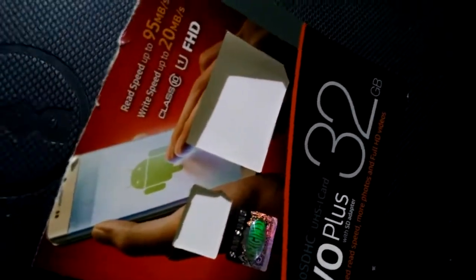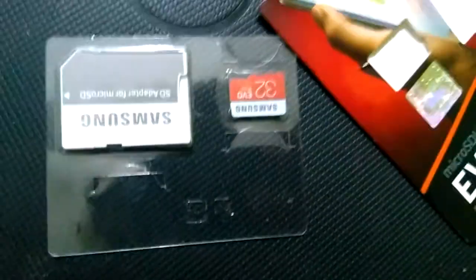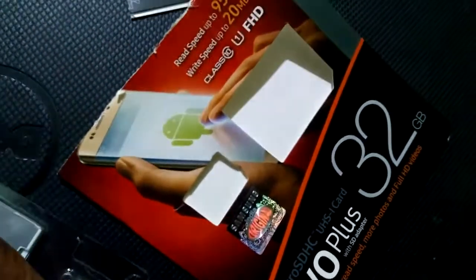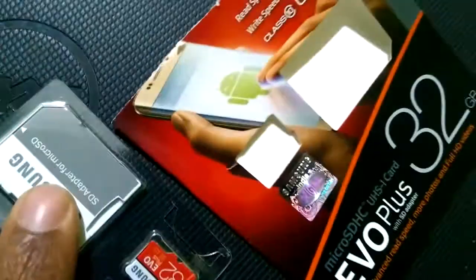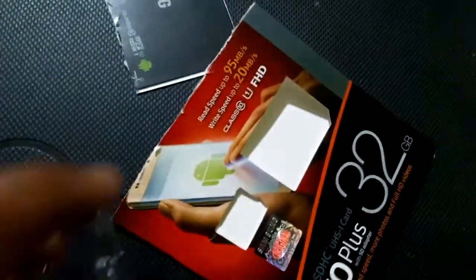As you can see inside the packaging, there are some diagrams given here. You can see there is no extra marking, and normally a Samsung memory card — an original one — comes with an adapter.